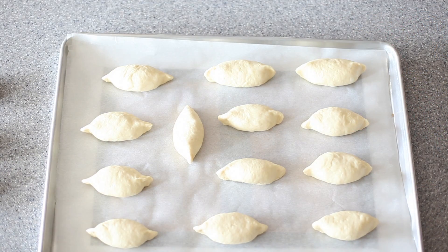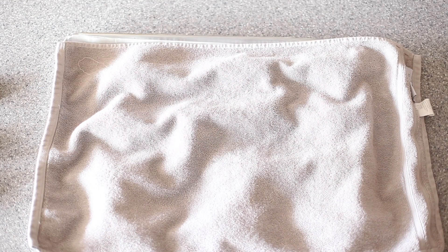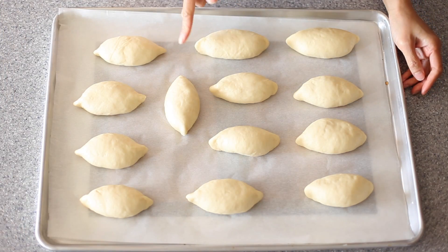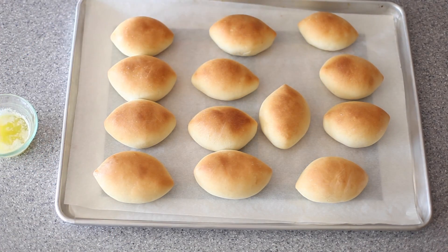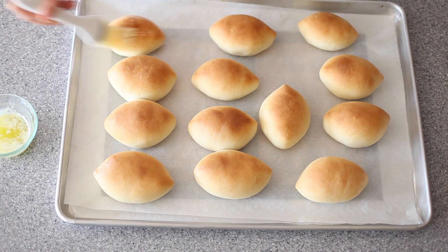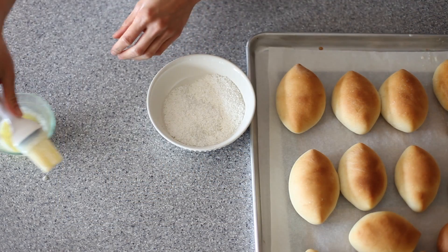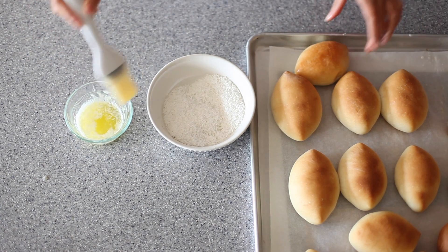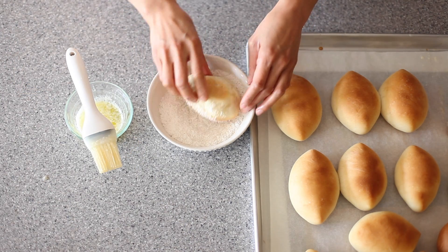Cover the shaped buns with a clean dish towel until they are slightly puffy — should take anywhere from 15 to 30 minutes depending on how warm it is. I use instant active dry yeast so these get puffy pretty quickly; in my kitchen today it took about 20 minutes. Bake in a preheated 350-degree oven for 25 minutes. If you want to add desiccated coconut to the tops, brush with melted butter right out of the oven and then dip into unsweetened coconut flakes.